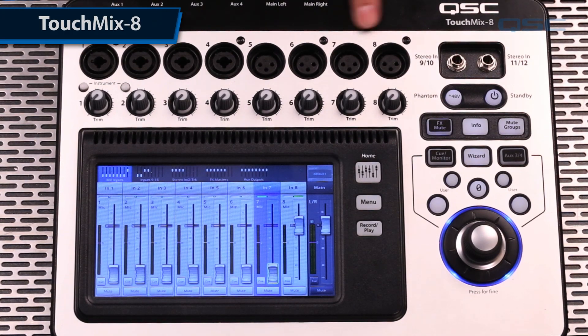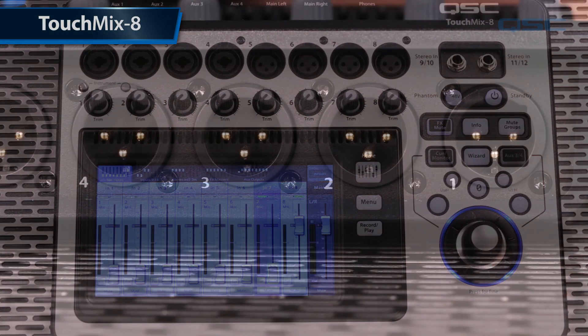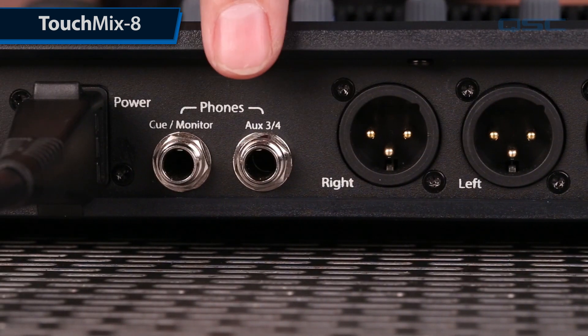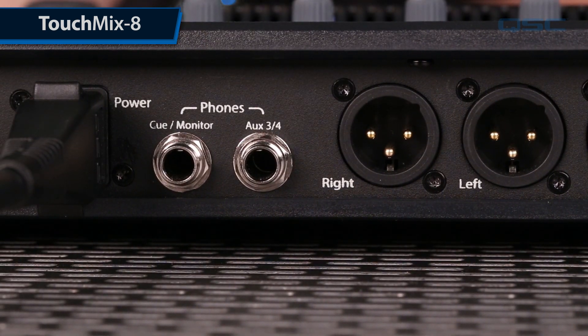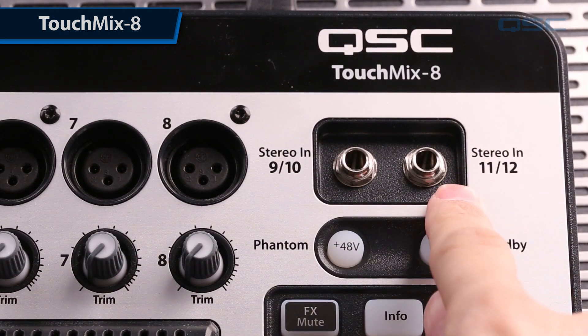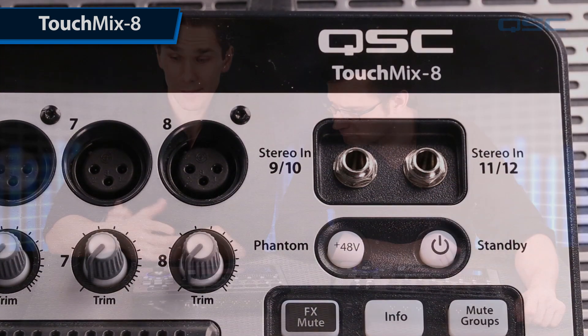The TouchMix 8 has eight inputs instead of 16 and four total auxiliary sends. Aux sends 3 and 4 also feed a stereo quarter inch output capable of driving wired in-ear monitors. Like the TouchMix 16, there are two additional stereo inputs. Other than that, these two models are the same — same incredible power and function.